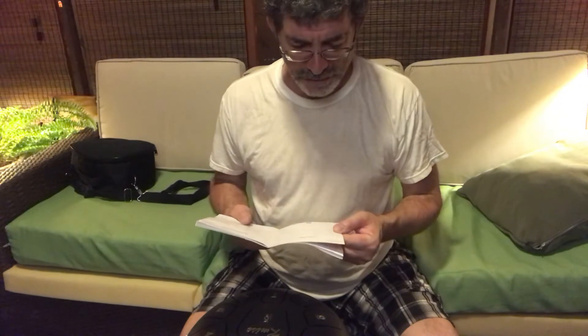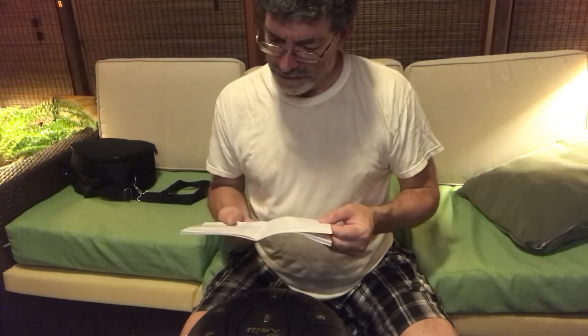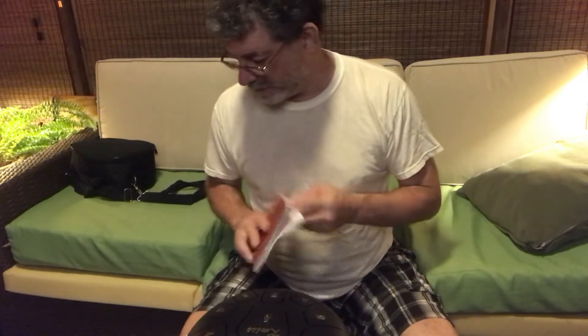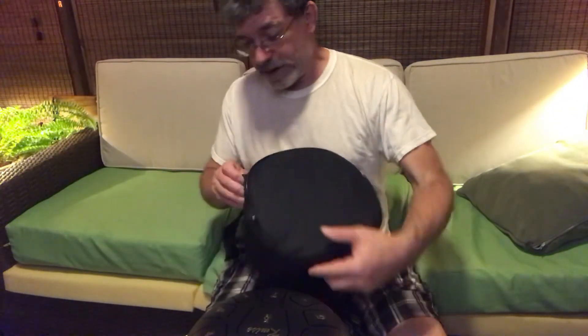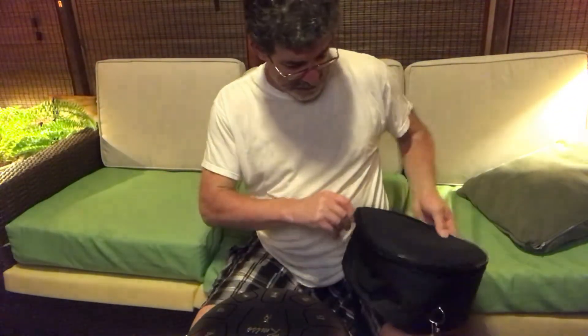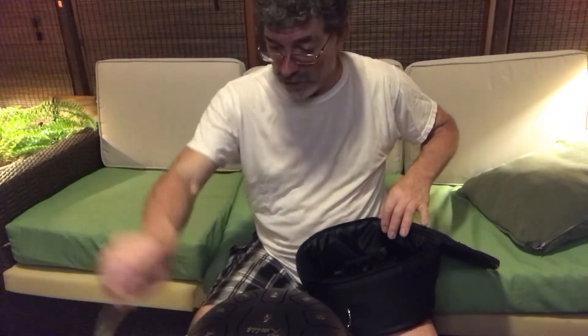So it's got a bunch of little songs and stuff. I started to learn them, but I got poison ivy really bad — that's another story — and I kind of stopped. It also comes with this case. It's a nice little case with a handle. Extra numbers in case they fall off, I guess.